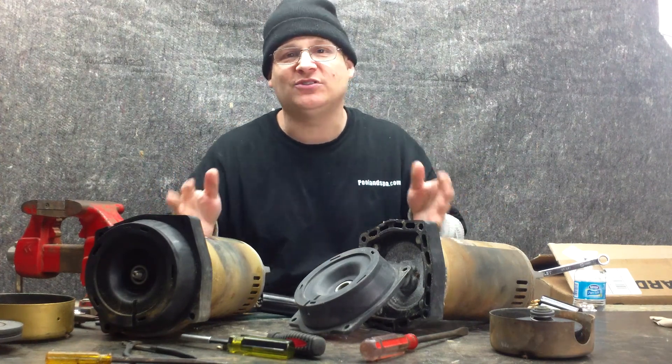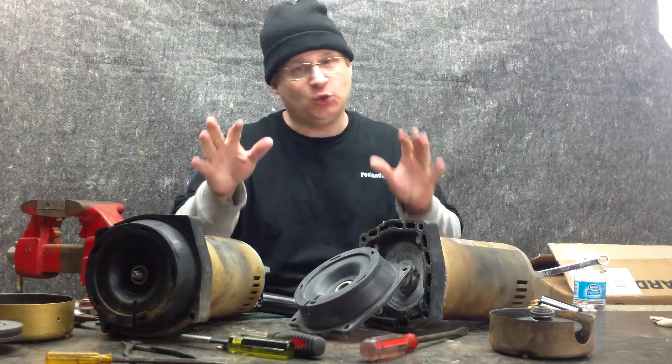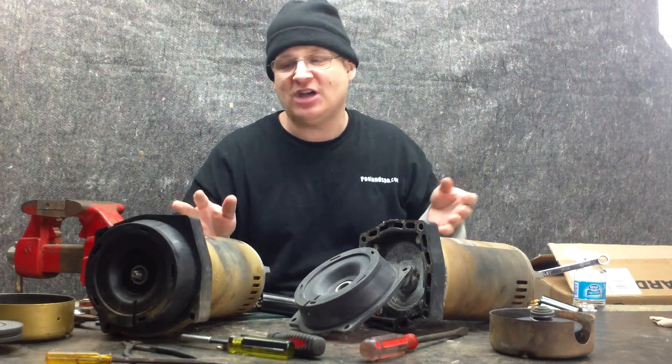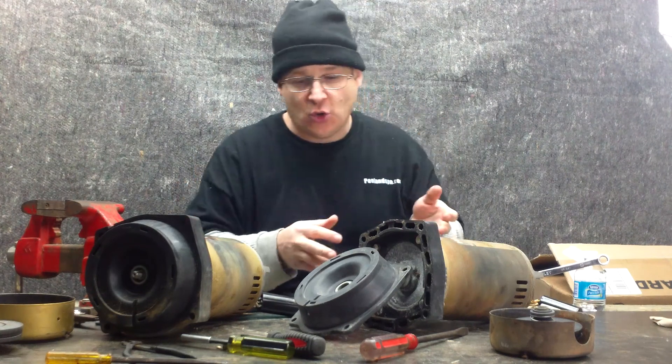We're back with the dual Hayward Super Pump repair. There's no such thing as a dual-y like on the CalSpot pumps — we're actually working on two Hayward Super Pumps at the same time. One is a newer edition and one is the older edition.